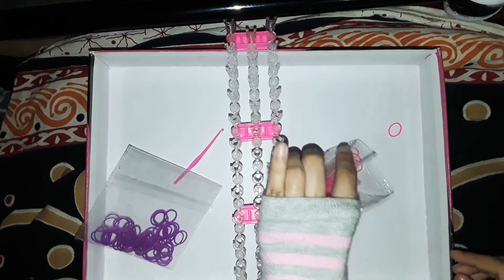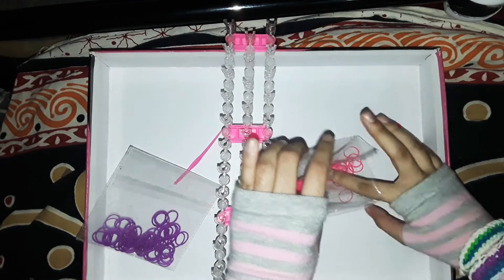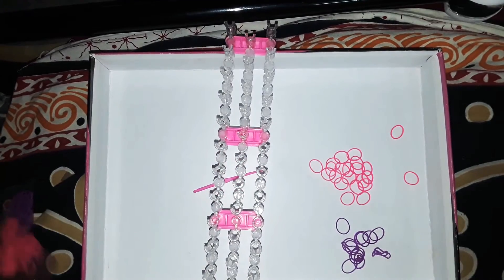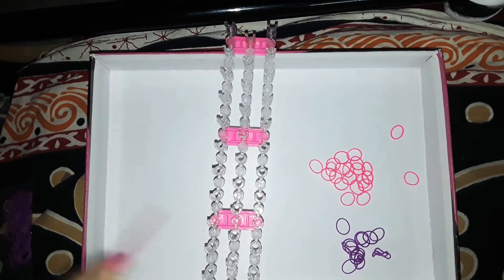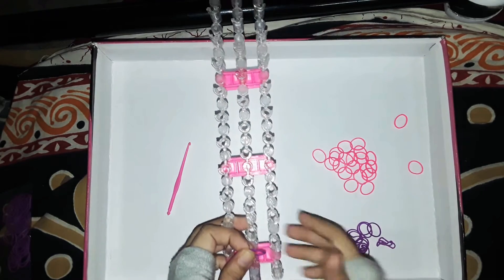First of all, you're going to need however many colors of rubber bands you want. I'm going to use a few pinks and a few purples since they match my loom. My favorite color is dark purple and dark blue or black — comment down below what your favorite colors are!